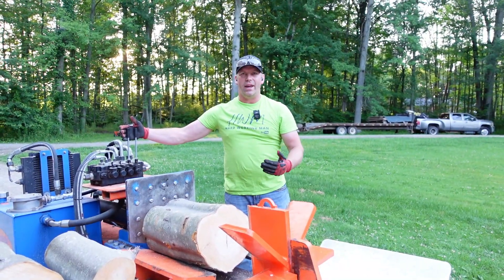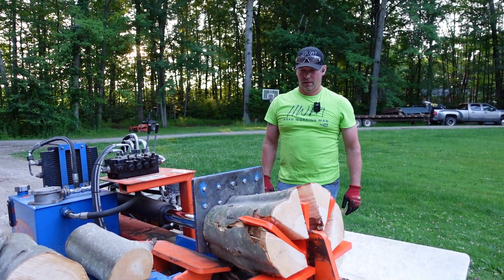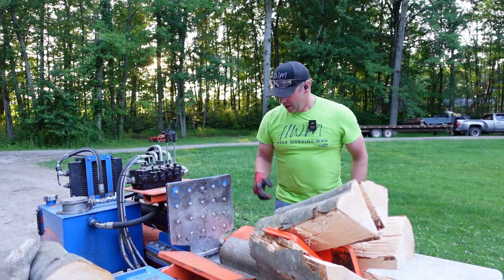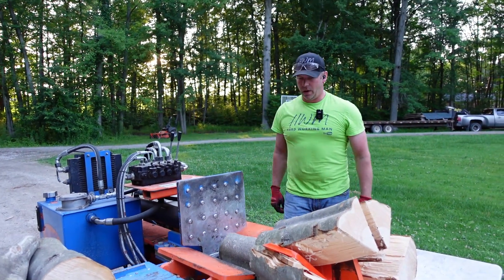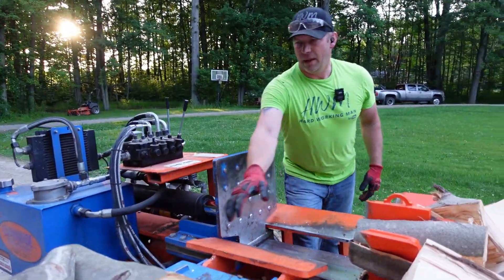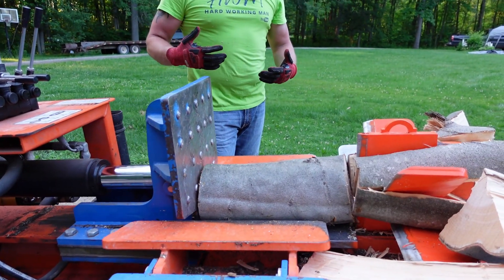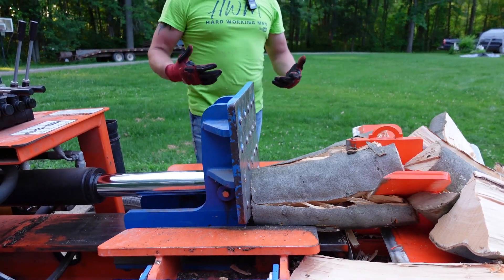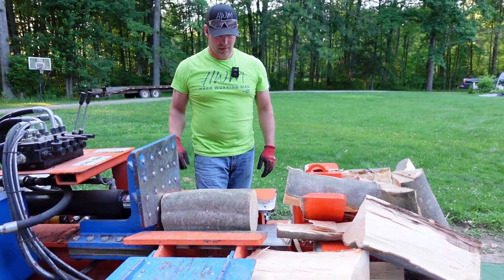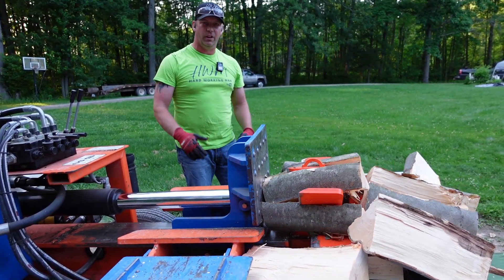It slowed down quite a bit splitting that beech, and it wasn't really a knotty piece. Throw a couple more through it. This isn't very difficult splitting wood — this beech is splitting pretty easy. But you can still tell it's not getting the speed it was getting without wood in it, which you would expect. I'm going to show you how to retain more of that speed when you've got wood in it. With a tougher piece, you can really see it slowing down.